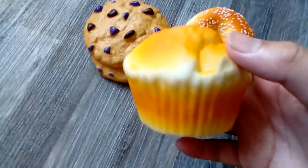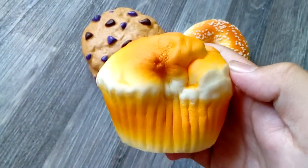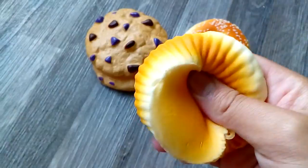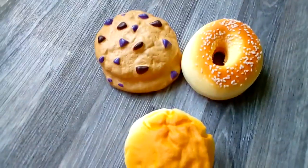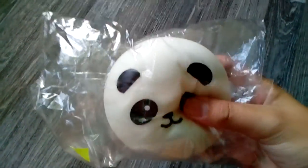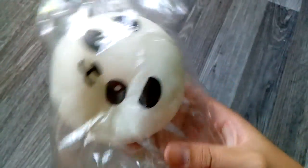And I have this muffin or cupcake — this one's super squishy and slow rising. Last but not least, I have this jumbo panda bun, and this is the normal version — super soft and very squishy.